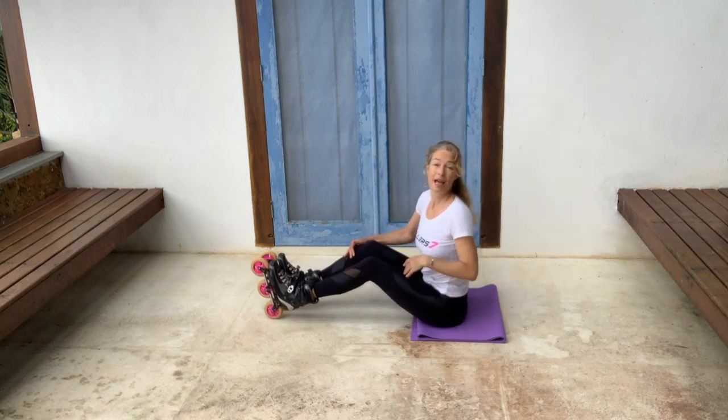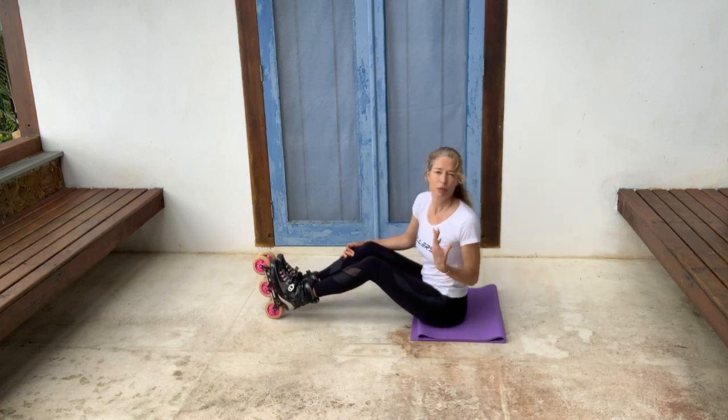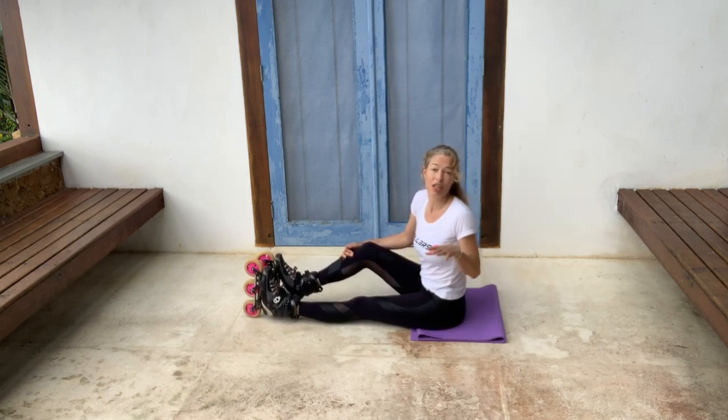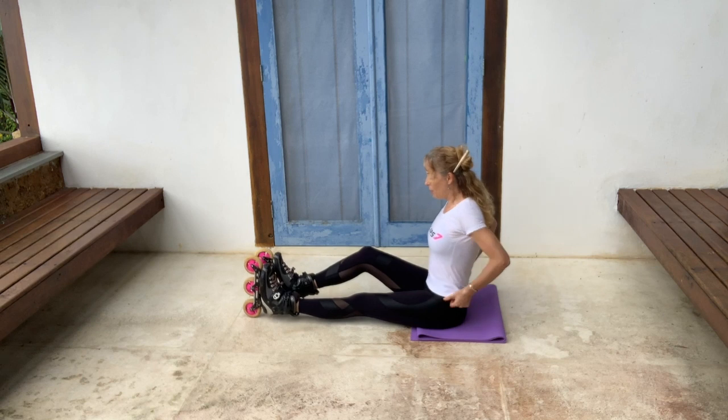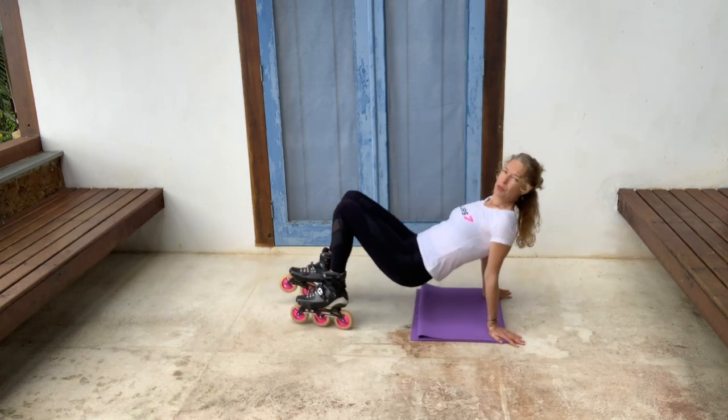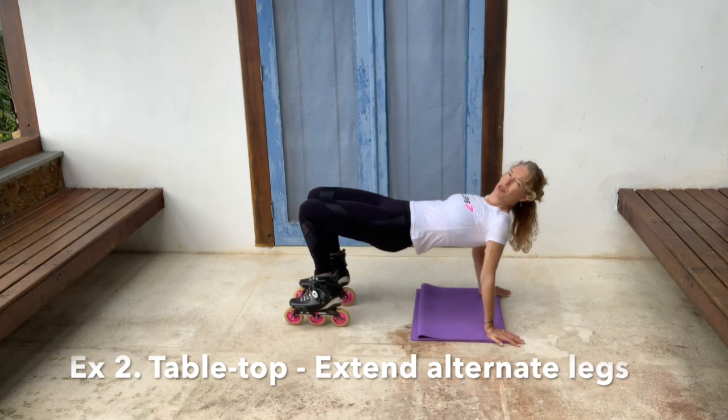Let's go for a second set. You do not have to make your sets more difficult — I'm just showing you how to make it more challenging if you want. You could do several sets of that first exercise, and that would also be great. But I know some of you are going to want a little bit more. So up you go into the tabletop position.